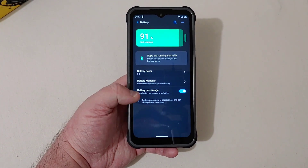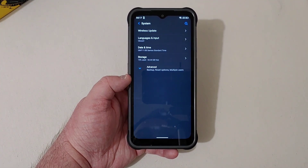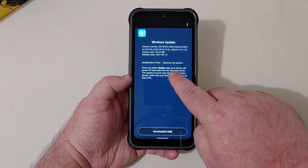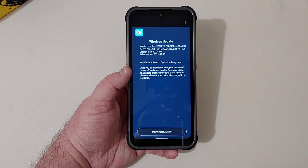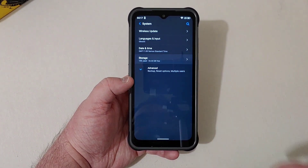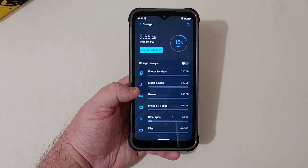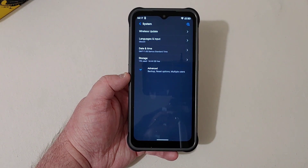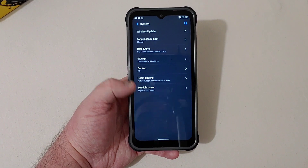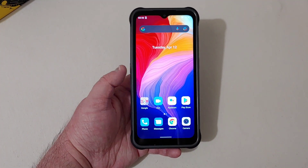There's a wireless update available described as an system optimization. Storage is 64GB with only 9.5GB used out of the box, which is nice. There's also an SD card slot if you need more storage. That's pretty much everything in the system settings.